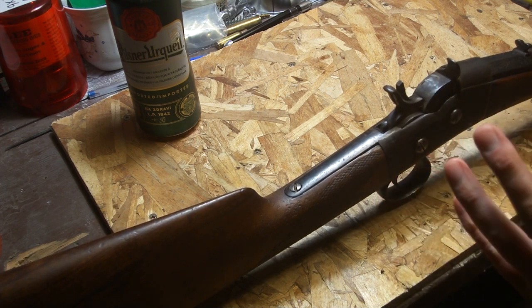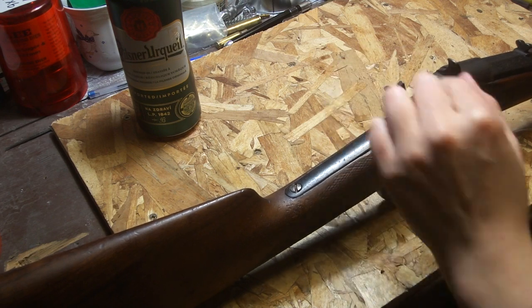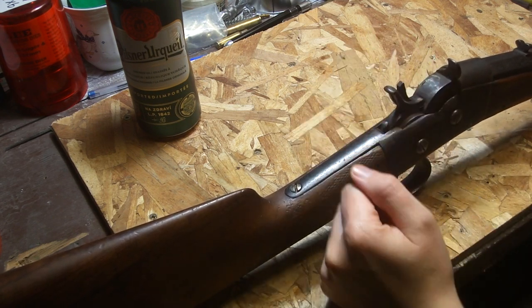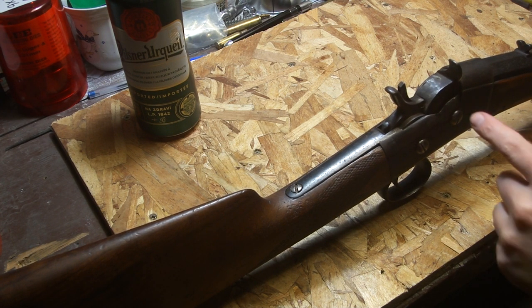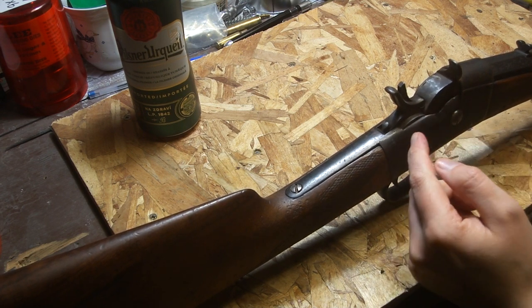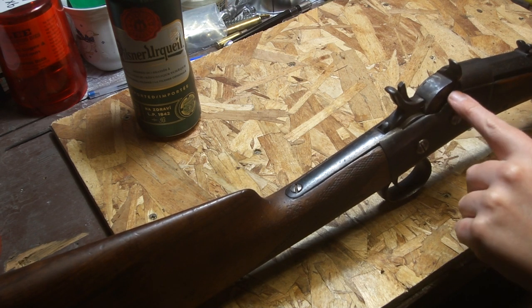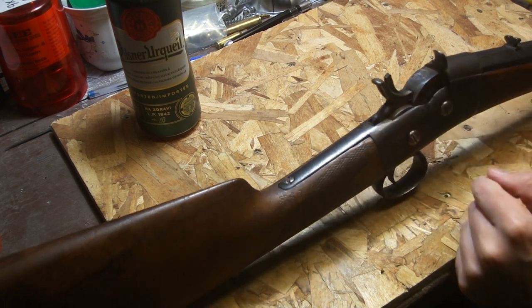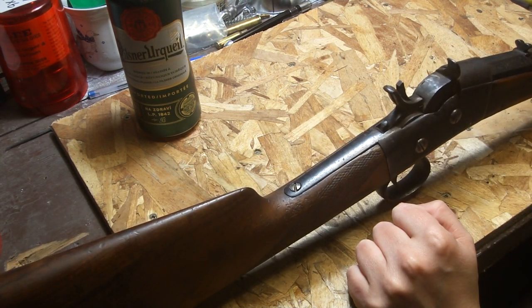Another interesting thing about this one: it's basically just a number one rolling block in 16 gauge, so it has these little wing things on the side of the breech block. With 20 gauge conversions you could basically just convert a 50-70 or the 12mm Swedish rolling block - the military ones - and the block was big enough to cover the shell. But when you get into 16s and 12s you have to put these wings on, and they usually have to cut grooves in it to accommodate the larger shell.